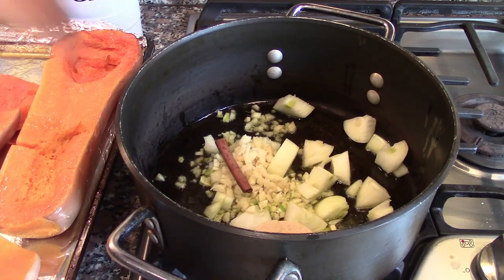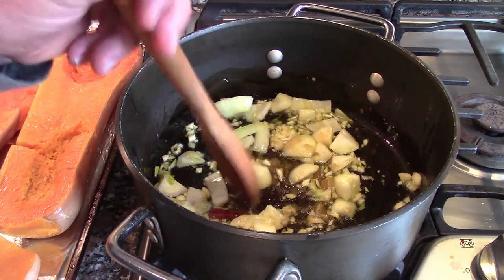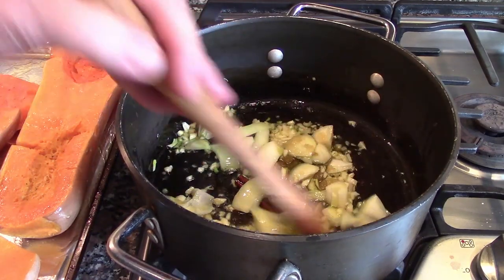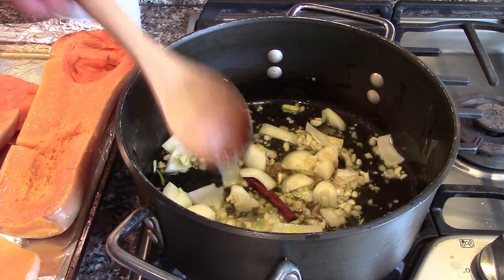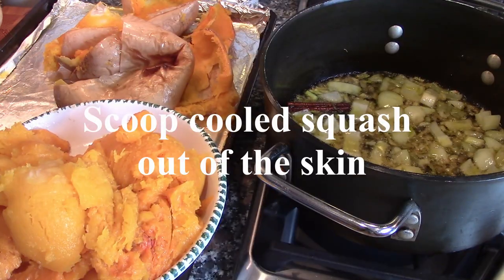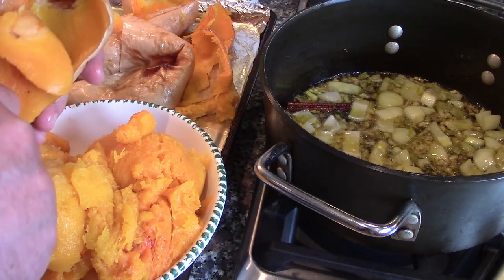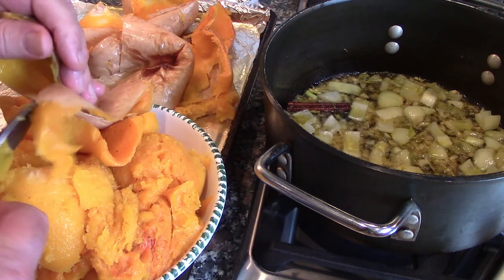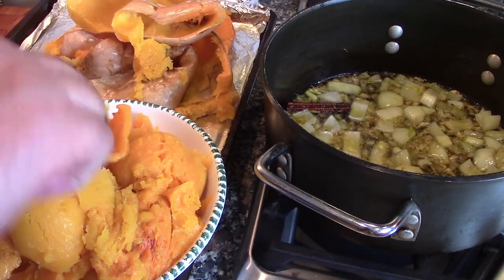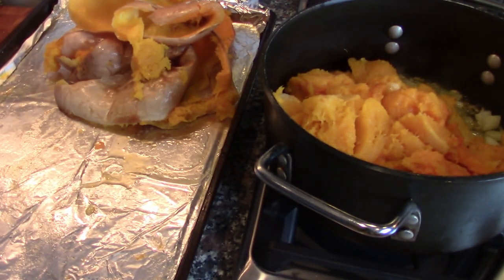Cook this and let it get a little color. Once we do this we're going to put the squash in and finish cooking the dish. We have taken most of the squash out of the skin — all you want to do is just scrape and take it out of the skin, just like that, very simple. We're going to place this into the pot. Pieces don't matter because they will cook down — or break them up a little bit.